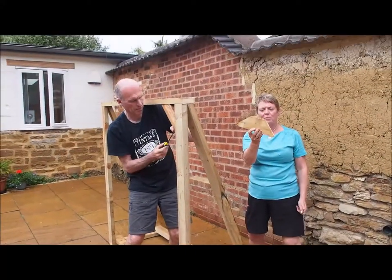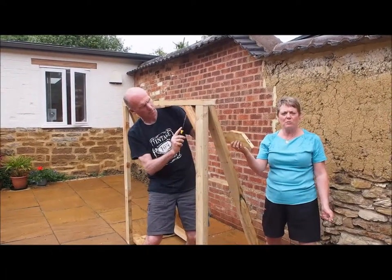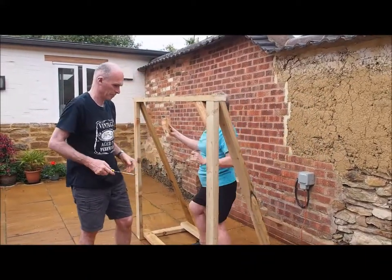The last thing we're going to do is put these angles in the corner. It doesn't hold much weight but it just looks nicer. And the same over here.